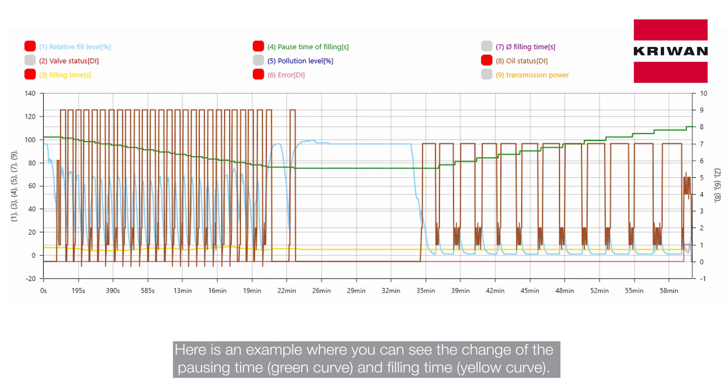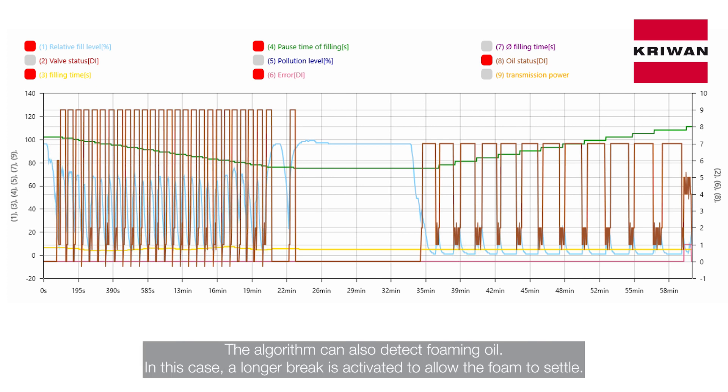This allows it to adapt to changing conditions such as different outside temperatures. Here is an example where you can see the change of the pausing time — the green curve — and filling time — the yellow curve. The algorithm can also detect foaming oil. In this case, a longer break is activated to allow the foam to settle.